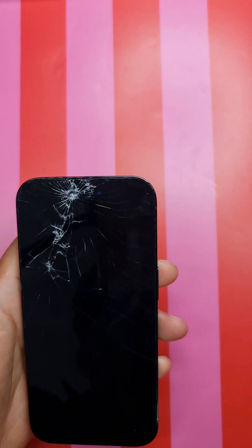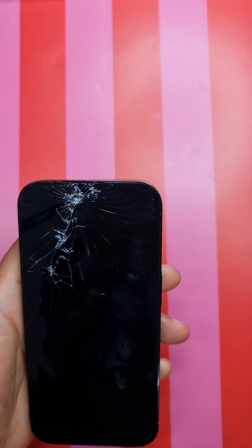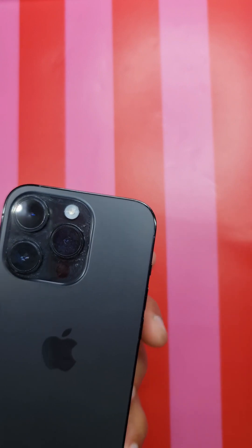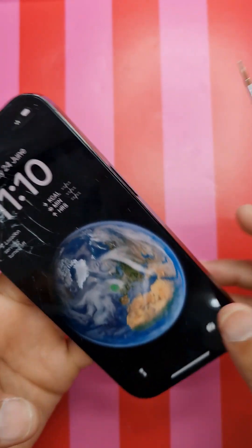Hi friends, today I'm going to do an Apple 14 Pro screen repair. As you can see, the screen is damaged. The back camera is fine, but it fell off a concrete slab and the screen has been broken.